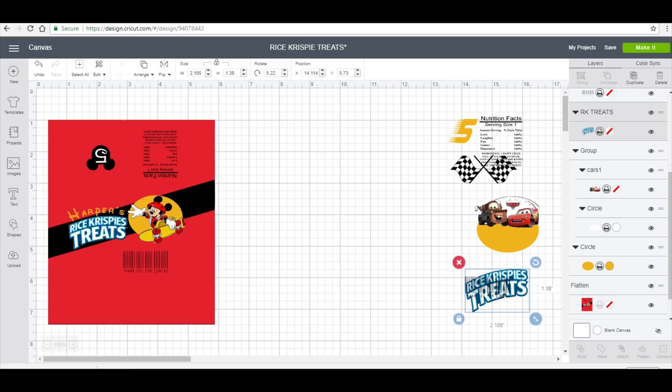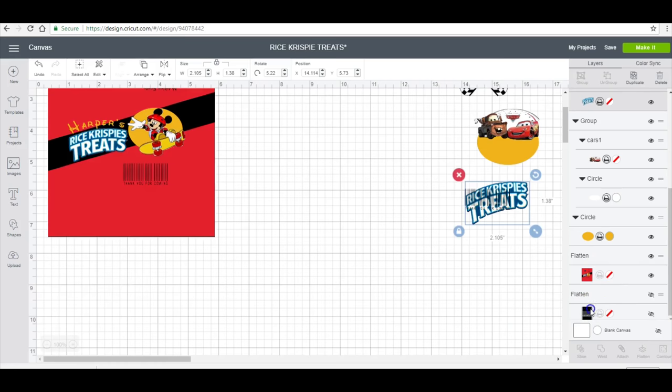I'm going to show you two different ways to do the wrapping and also two different ways to cut your label. One thing I do want you guys to know: you don't have to do this in Cricut — I'm not actually going to cut it with my Cricut. You can do it in Publisher or Microsoft Word using the same exact template, measurements and everything.